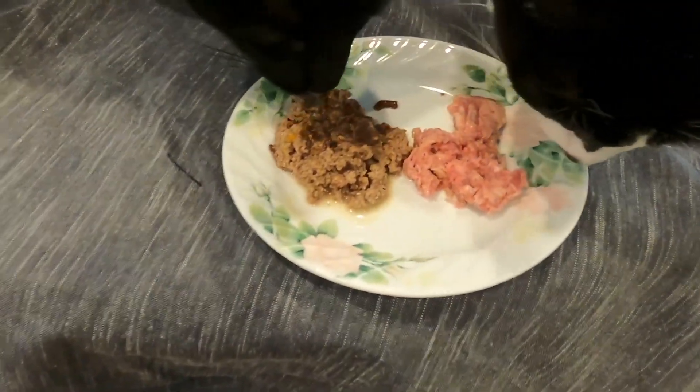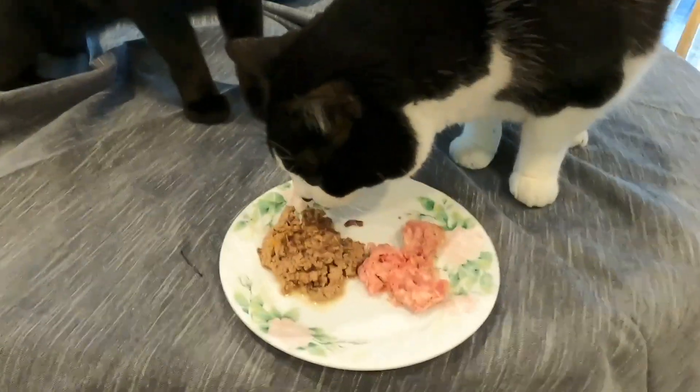If this option doesn't work for you, a very flat plate is also a good idea. I would avoid plastic because plastic traps bacteria even with regular washing. For Jericho's water bowls, I use stainless steel — make sure it's not aluminum or doesn't have any lead in it. Same with ceramic: make sure there's no lead, chemicals, or paint on it. The best option, I think, is glass, again as long as there's no lead in it.